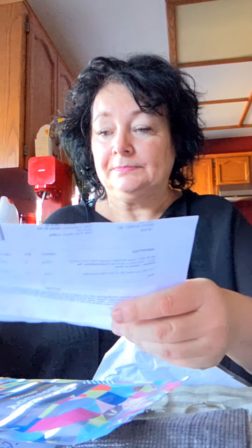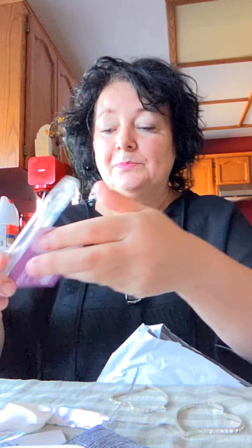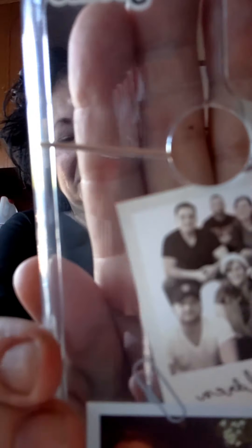That one is also from Poshmark. This next one is from Go Case — it's a case I got made on the internet. And that is me and my husband and all of our children. I just thought that was the coolest thing to do — it's always with you.